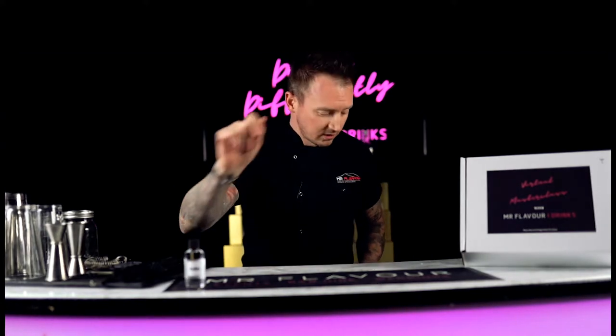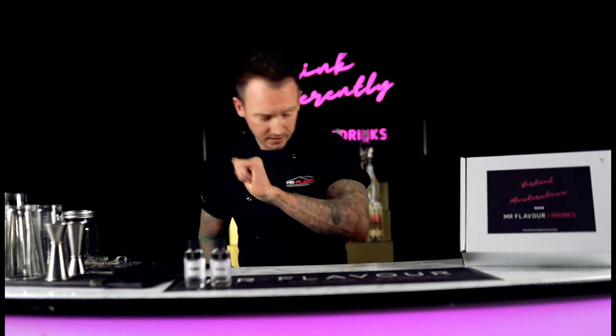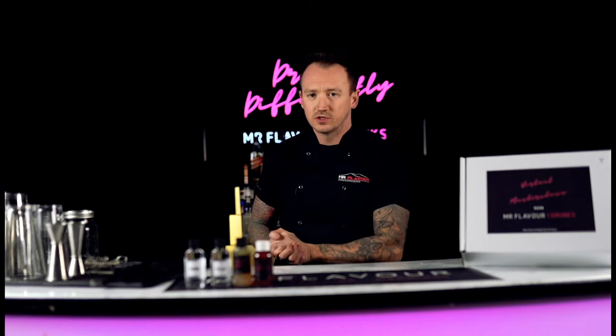In terms of your ingredients, from your set we will be using a bottle of vodka, a bottle of triple sec, a bottle of fresh lime juice, and a bottle of cranberry juice. All of these have been pre-measured for you, so you don't need any jiggers to measure them — just follow my instructions at home.